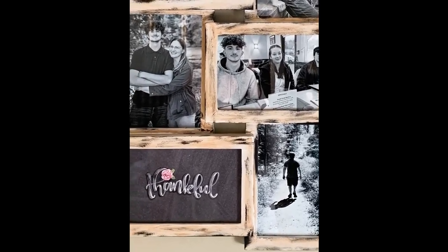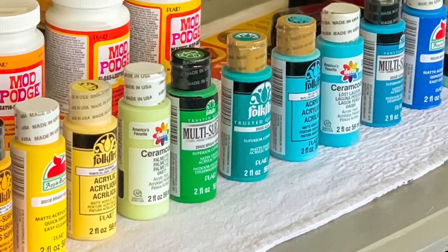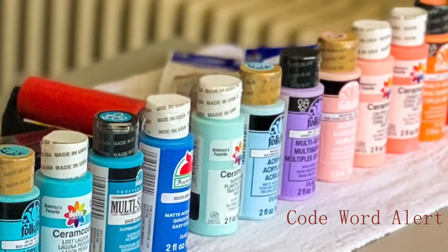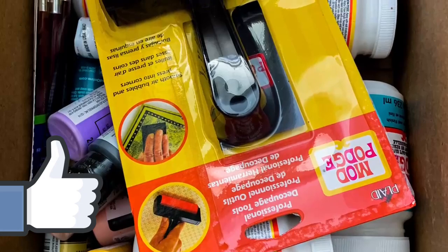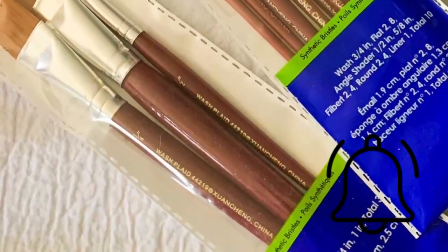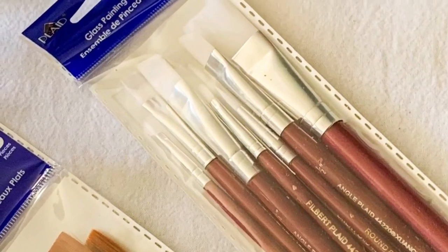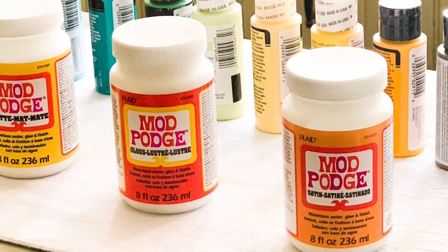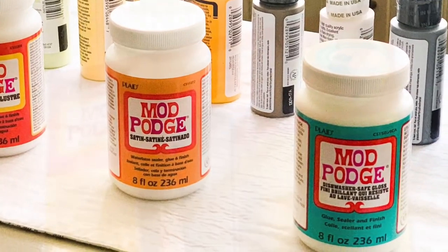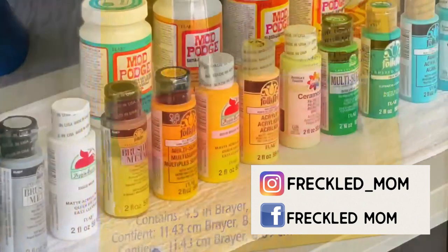That's it for my Plaid ideas today. As you can see, Plaid has tons of products and so many ideas for crafting. You can transform Dollar Tree pieces or thrifted items into beautiful pieces of art using Plaid products. If you like this video, please give it a big thumbs up and consider subscribing — hit the bell to be notified every time I post. Don't forget this was a playlist with a giveaway — all the information is in my description. Comment your code word 'thrifted' for the giveaway. You can also support my channel at buymeacoffee.com or find me on Instagram as Freckled Mom.